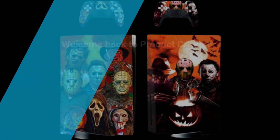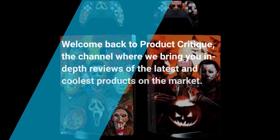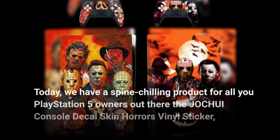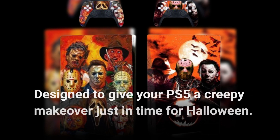Welcome back to Product Critique, the channel where we bring you in-depth reviews of the latest and coolest products on the market. Today, we have a spine-chilling product for all you PlayStation 5 owners out there: the JOCHUI Console Decal Skin Horrors Vinyl Sticker, designed to give your PS5 a creepy makeover just in time for Halloween.